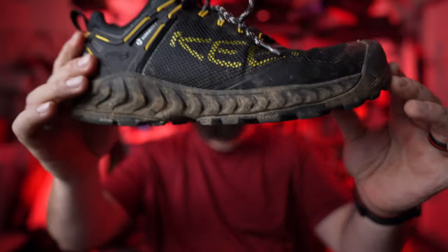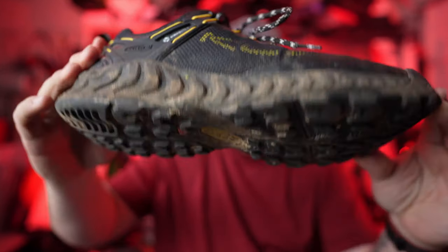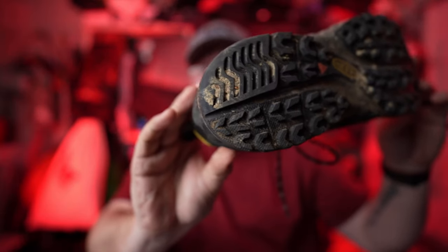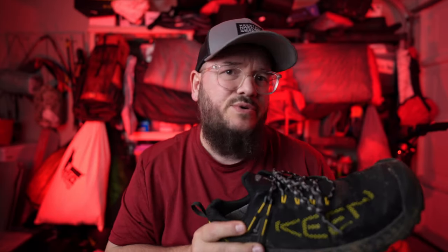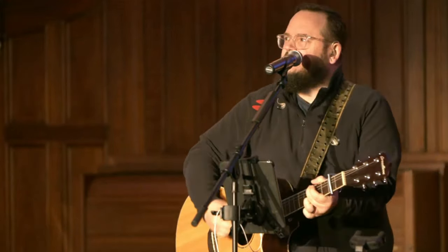Alright guys, I've now been wearing these shoes for about a month. As you can see, we've got some serious dirt and mud built up on these — they're actually a little cleaner than what they were the other day. I have now used these on a backpacking trip, on multiple day hikes, I've used them as an everyday shoe, and I've even led worship at my church wearing these things. So I have a really good idea of what I think about these shoes.